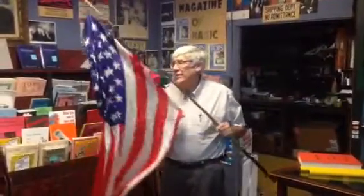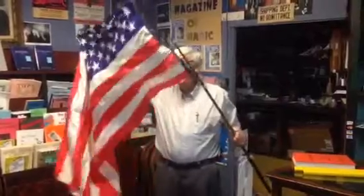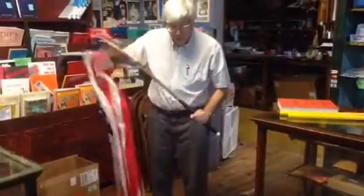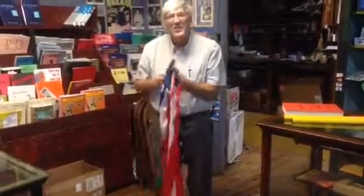This is the Abbott Magic Flagstaff with flags. These flags are really hard to get and so are the flagstaffs. You can see that it goes down quite small.